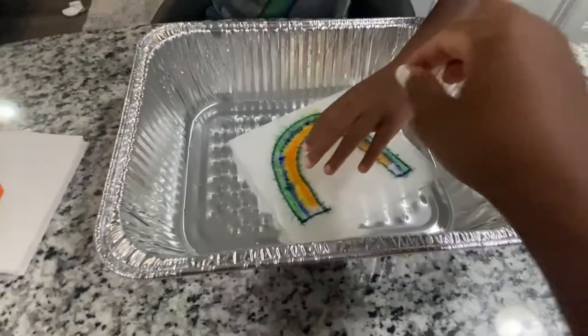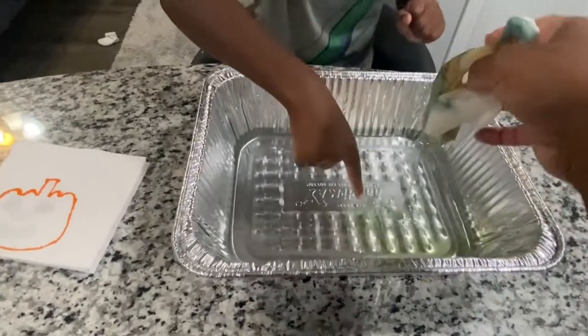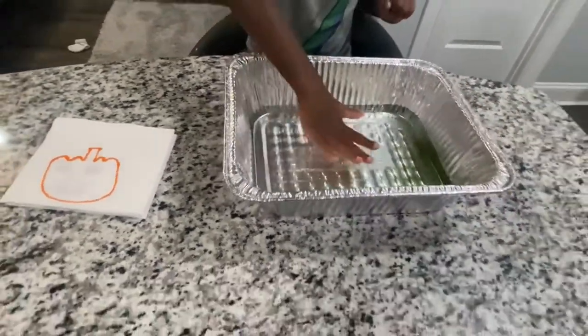Now it turns into a colorful rainbow. Let's take it out and do the next one. Look at those pretty colors — look at the colors that made it. What does that look like?